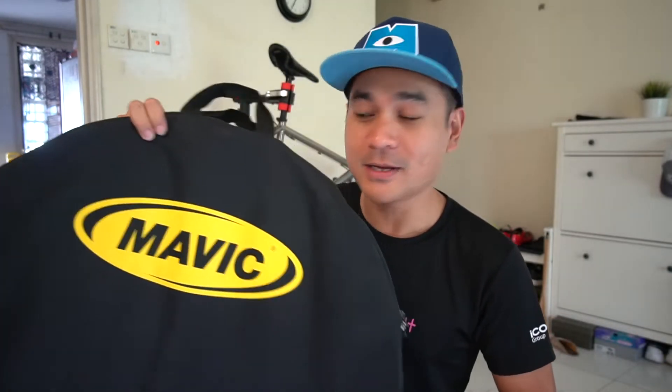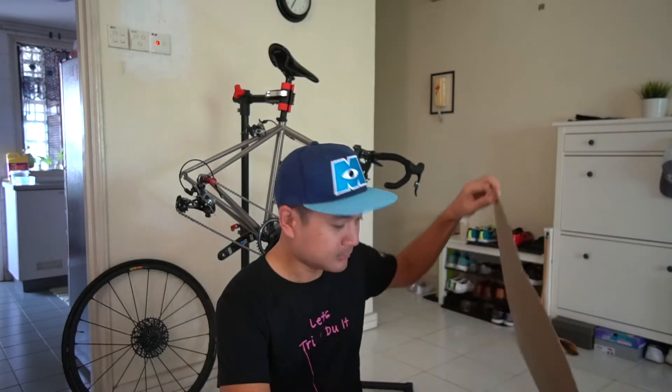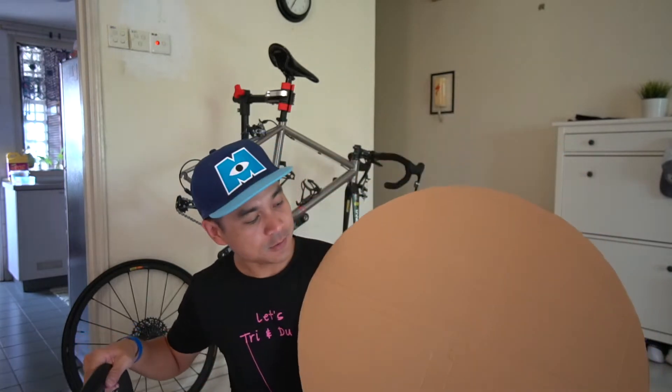In order to put your wheelset into the bike bag you've got to release the air. To be extra safe, I'm using additional padding — this is the Mavic wheelset bag and it comes with a little sponge, which gives extra thickness to absorb more impact from the side. On top of that, I did some customization: I cut cardboard to the same size as the wheelset to give additional extra protection, so it's very safe.